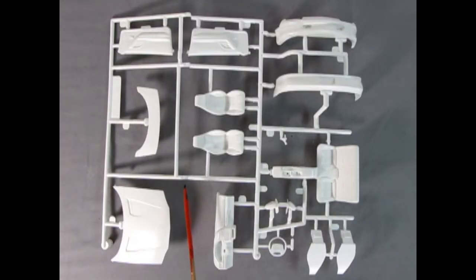This parts tray was actually heat bent over on itself, so I carefully unbent it — it might crack, just so you know. There's our door panels, our front and rear bumpers, the front of the bucket seats, our seat backs, the rear seat and center console, the side mirrors, the steering wheel, the dashboard, the rear spoiler, and the hood.